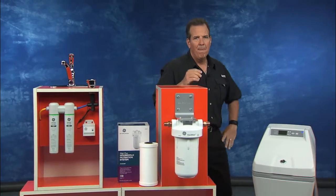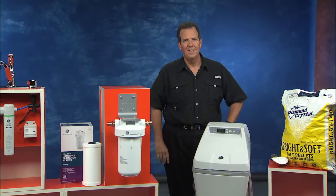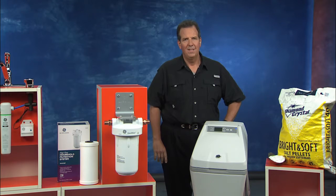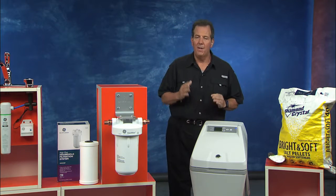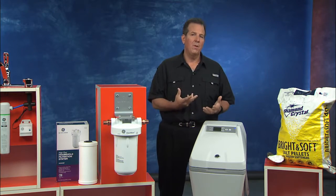It sounds like it's so cost effective because it'll make your water taste better so you're not spending all this money on bottled water. And then it'll protect your appliances and everything with the filtering of the minerals out. It's got to be a real cost-effective way to save your family a lot of money. Well, it's very cost effective and it's very convenient the way the technology works today. And you talk about those minerals.